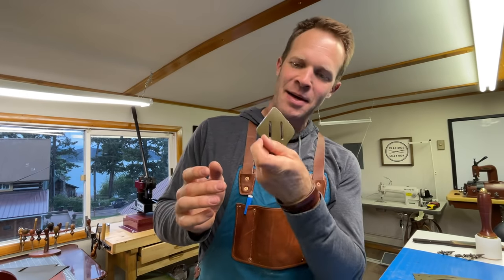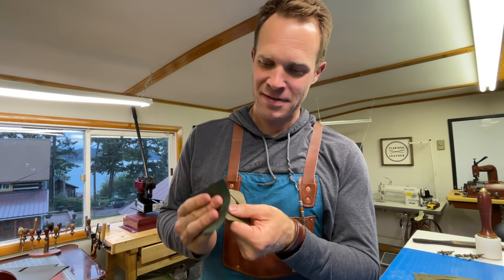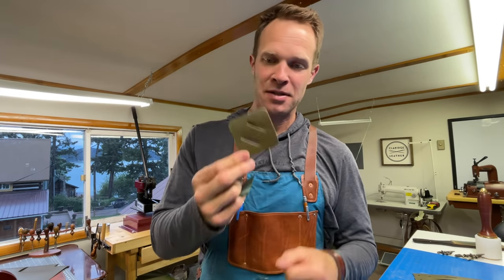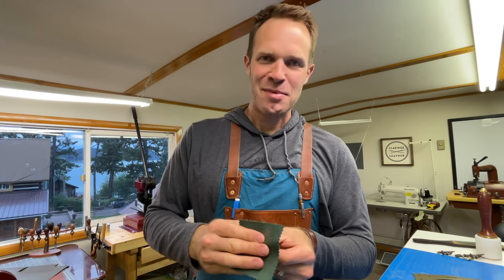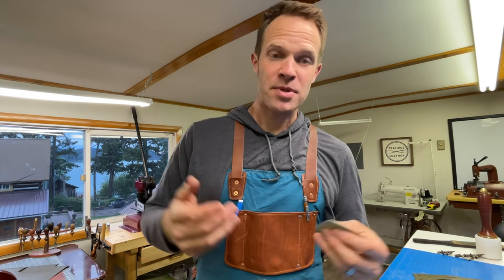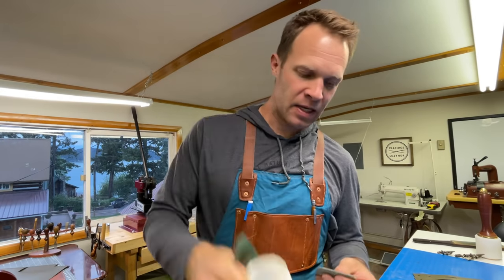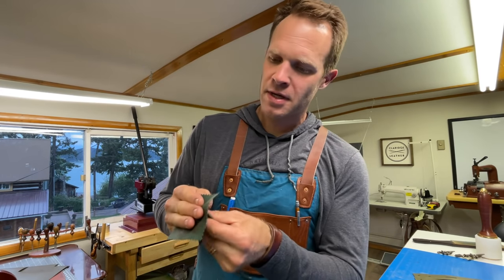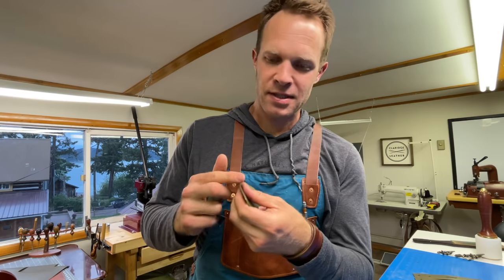These little guys are called lash tabs. I don't know how often I lash things to my backpack, but they remind me of when I used to have a Jansport backpack as a kid — it was purple and I wore it to school every day, and it had a little leather patch right in the middle on the top that looked just like this. Ever since then I thought these are so cool. As I burnish, I'm just using tokonole burnishing cream on the edge — try not to get it on the top surface — and I use a nylon cloth or canvas or a wooden burnishing stick. It's a little extra but I think it makes it look really nice.